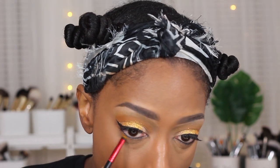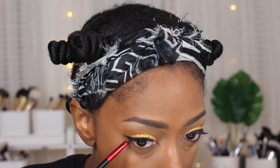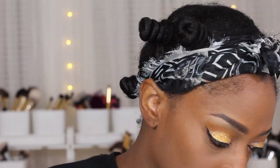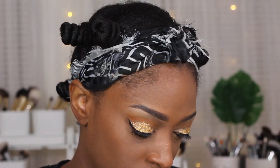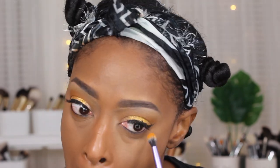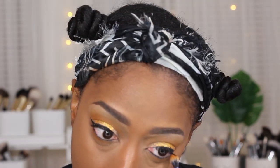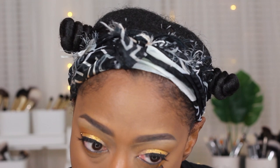Now I'm going back in with that same orange transition shade and applying it underneath my lash line just to bring the look together. I went back in with a larger brush to blend it out a bit — I didn't want it to be too neat, I wanted it to be a little more visible underneath. I probably should have applied a primer underneath my eye too, but it still worked out and looked nice.